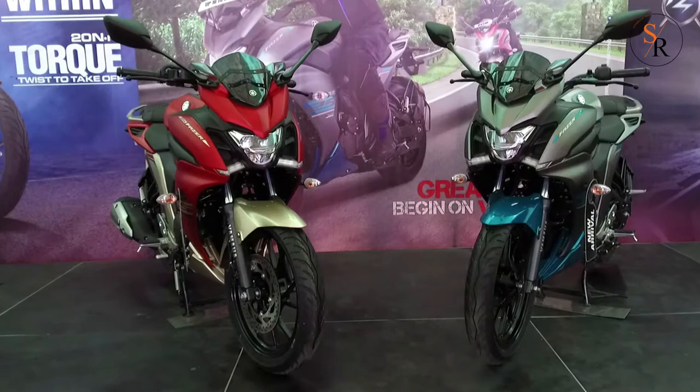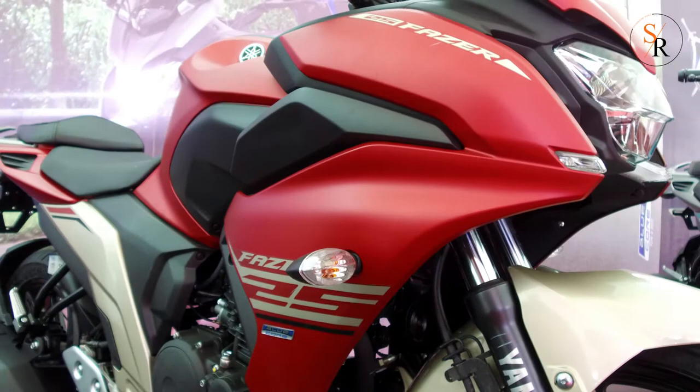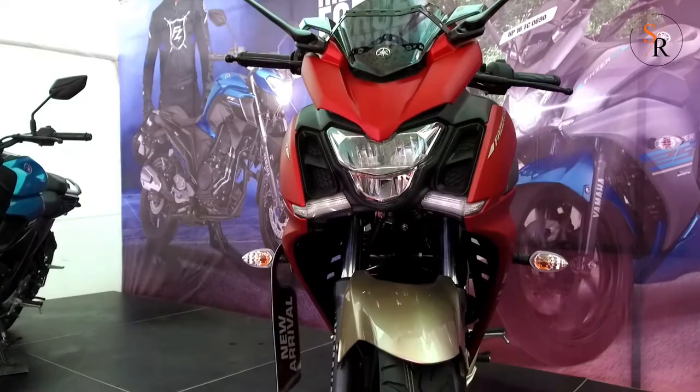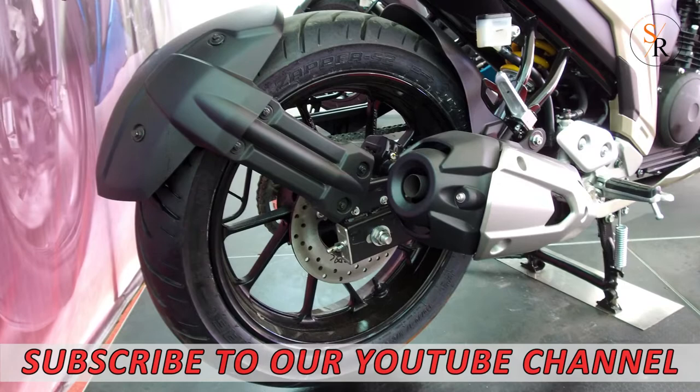The Fazer 25 comes in two color options: Soulful Scion and Rhythmic Red. The design adds considerable mass to the front with brownish shoulders that feature new air intakes on either side of the headlight. The intakes, however, appear to be sealed and are likely to serve no functional purpose.